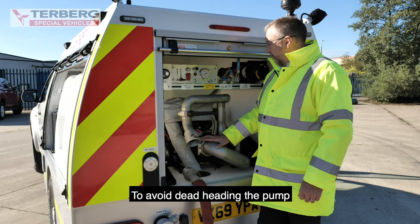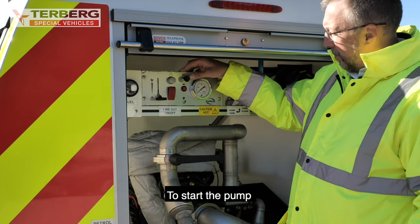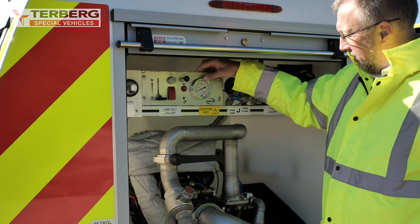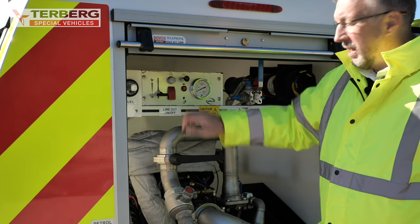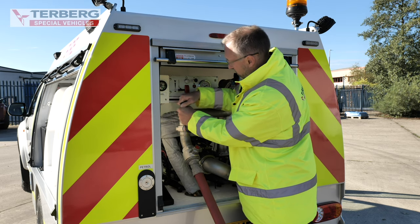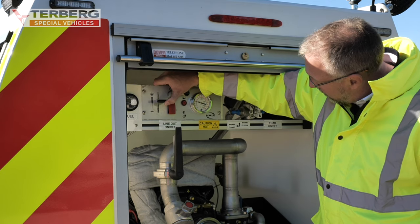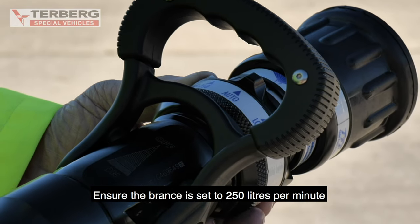Pump operation. To avoid deadheading the pump, pre-connect the delivery line and the branch. To start the pump, turn the ignition on, pull the choke out for cold start, and press the start button. Put the choke in once the engine is running and open the delivery valve. Increase the revs to get 7 bar pump pressure. Ensure the branch is set up to 250 litres per minute.